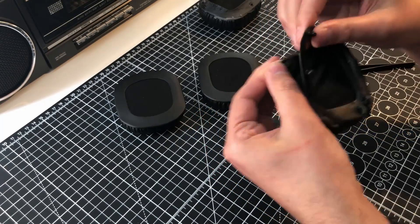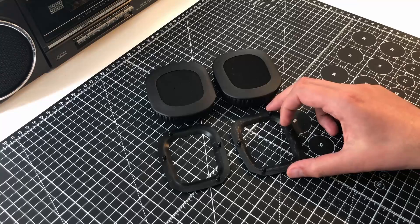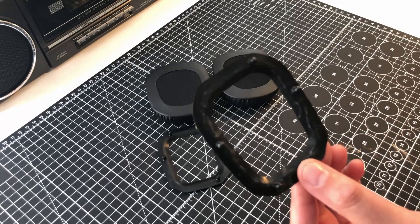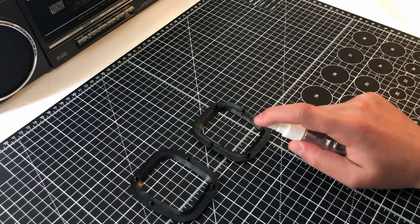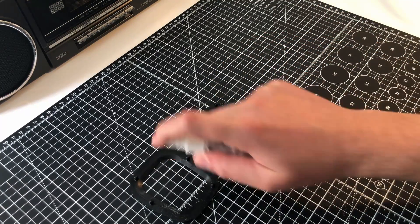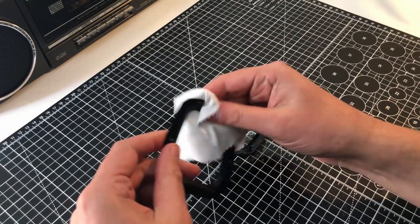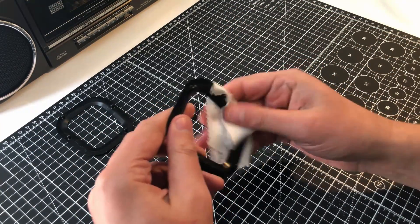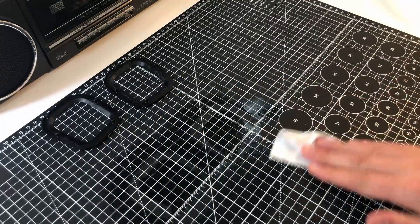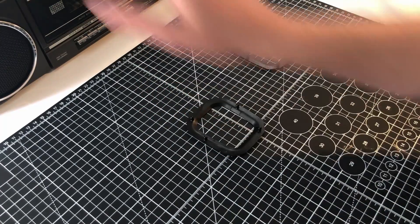I'll give those a quick clean, and hopefully they'll come out nice and fresh. This is just a screen cleaning solution — it's not alcohol or any other special cleaner, it's just what I had to hand. It seems to work fine. I'm sorry if you enjoy cleaning videos; however, I'll speed through this and get back to the main event.